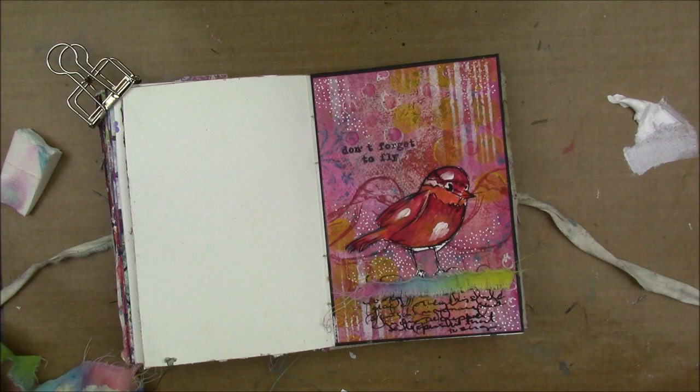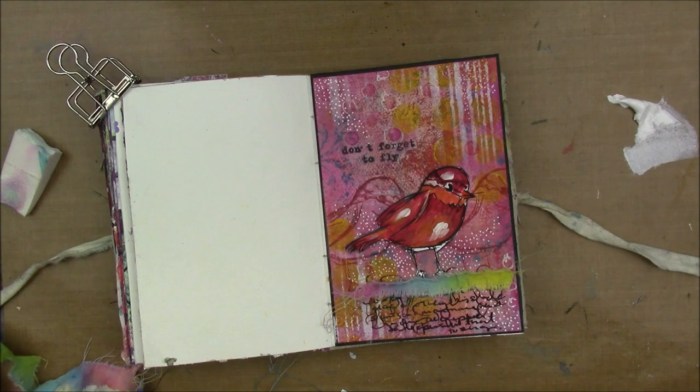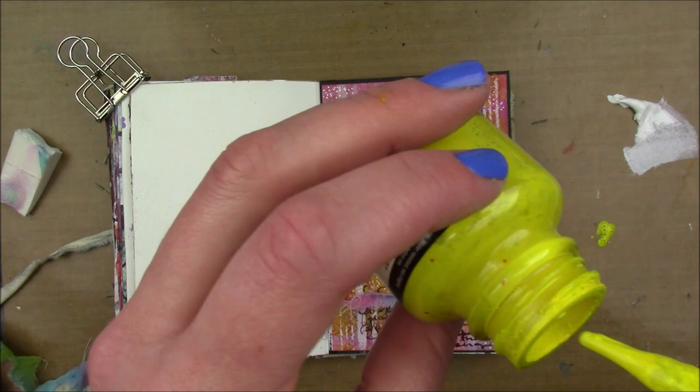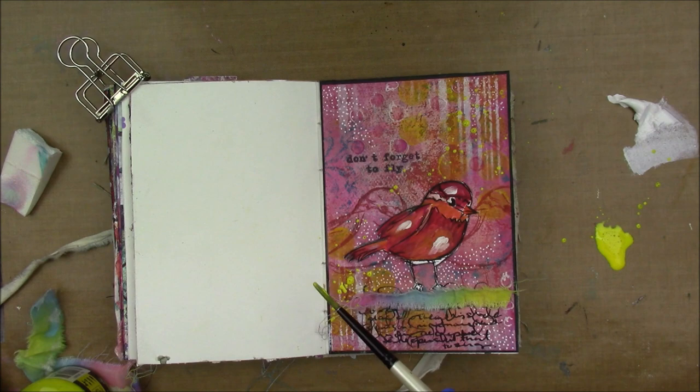These Finna Bear stamps — for me, they've lost their cling; they don't stick at all anymore, which is super frustrating. So I'm taking some Daler Rowney acrylic ink in yellow, and I'm just going to sprinkle that around my page with a super fine paintbrush to get super fine splatters.